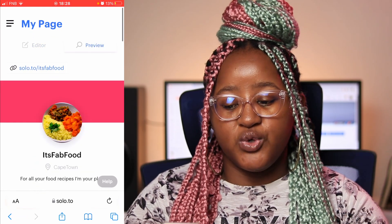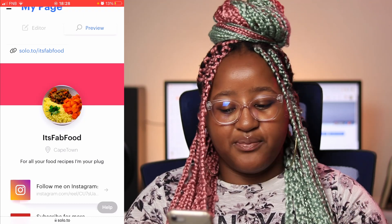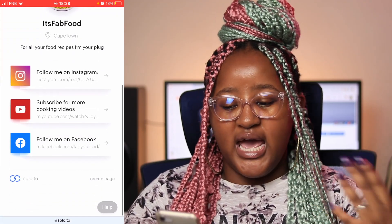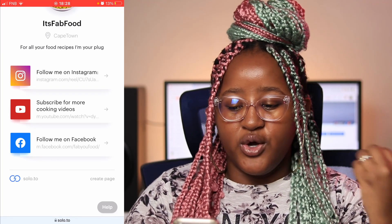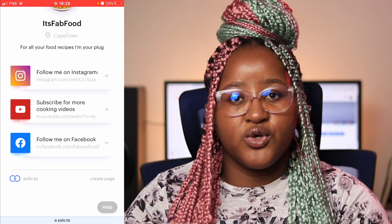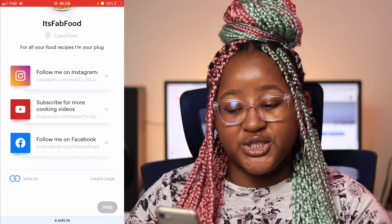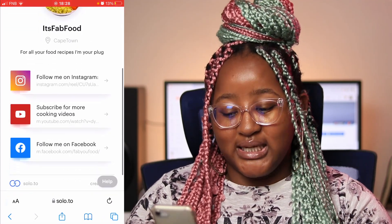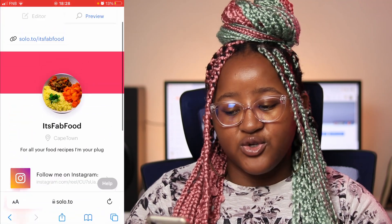After you save it, you can do a preview. This is how it looks — that's the profile picture, that's the banner you managed to put in, and those are your links, your bio, your location, and everything else. It actually helps whether you're a business or a content creator, just to situate yourself so people know where you're at. If you don't want to put a location, that's okay too.